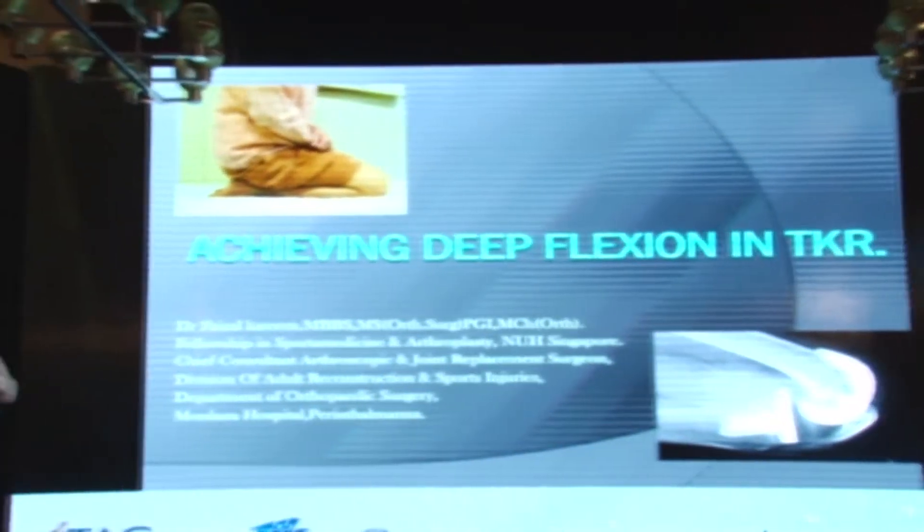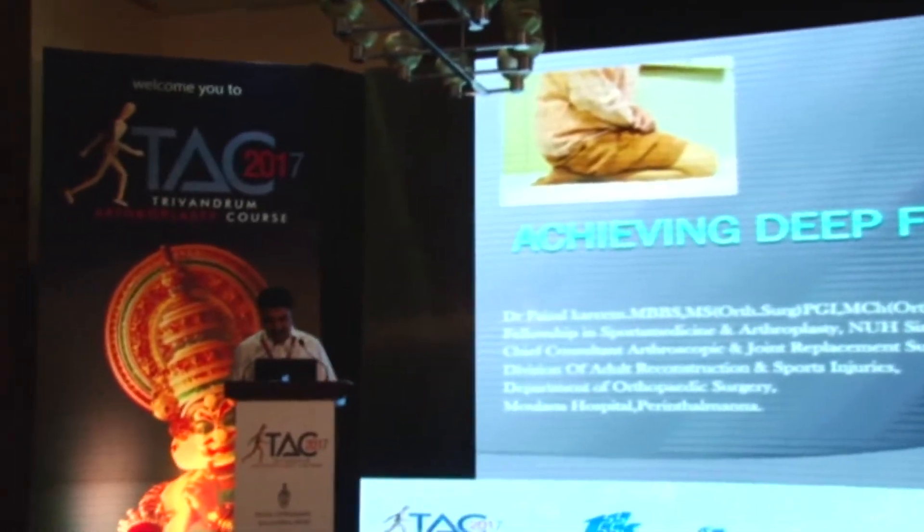Dr. Faisal Kari is a Knee Arthroplasty Surgeon at Montana Hospital. Thank you for giving me an opportunity. I have been sandwiched between two live surgeries, so I will quickly finish my topic, which is achieving deep flexion in total knee replacement surgery.